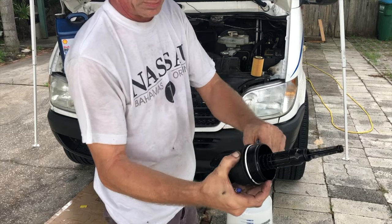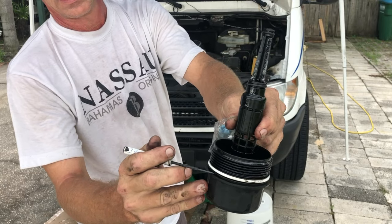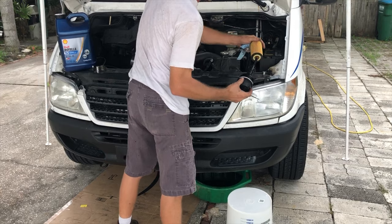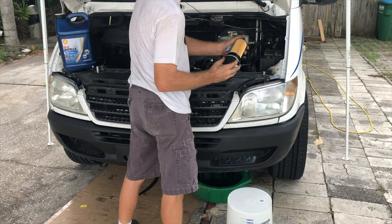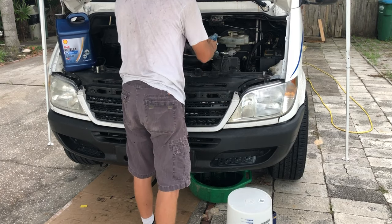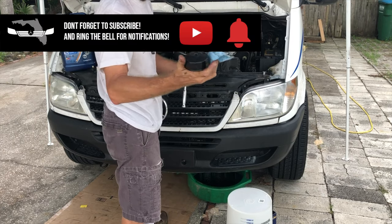Quite often we see the band pushed up on there too far. That's all the farther it should go — not up here. Hand tighten only. The oil filter wrench is only for removing it — we don't use that to tighten it back up.